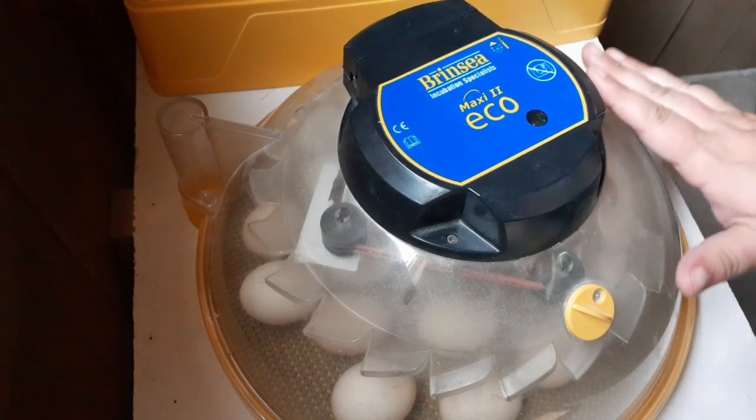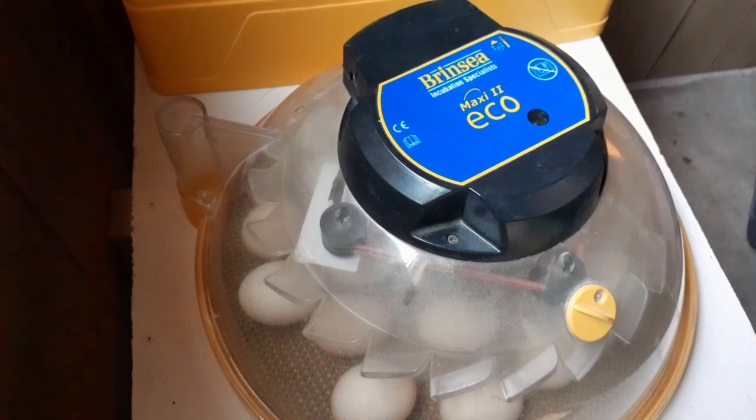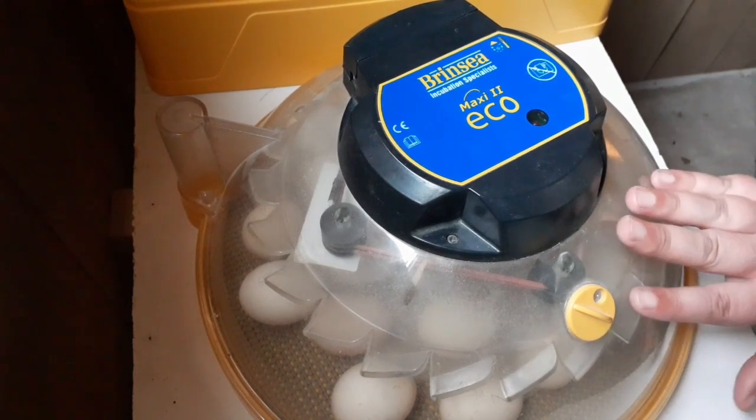While you're waiting for hatching to start, clean and disinfect waterers and get a brooder set up — we'll talk about that later. It gives you something to do while you're waiting for this to happen.